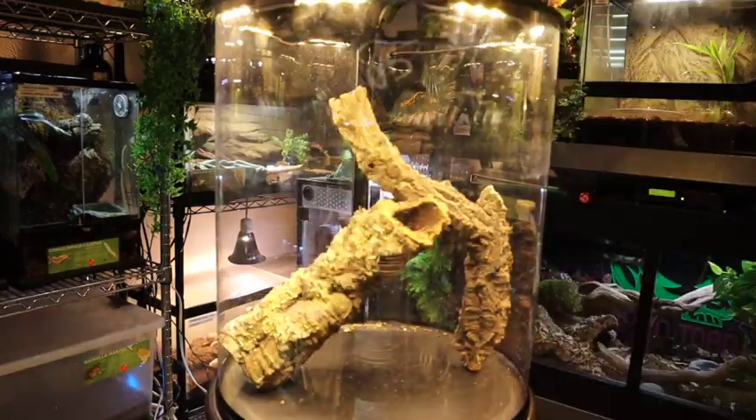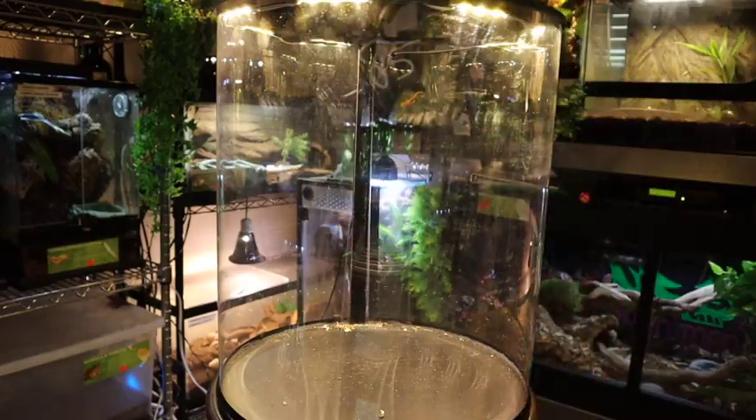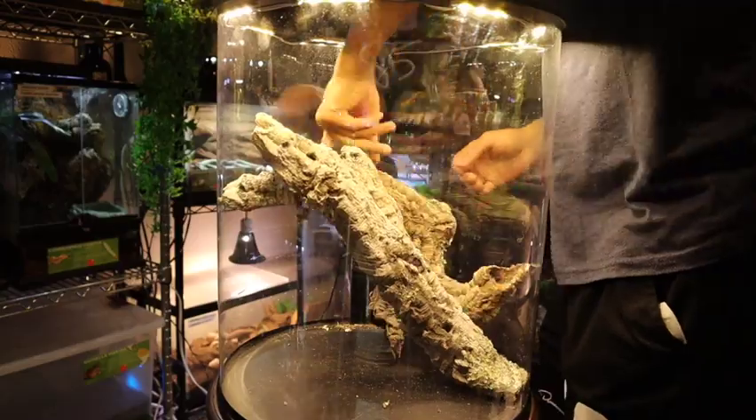The next thing we're going to do is start laying the cork out. This cork basically becomes the main structure of our enclosure, so it must look good and I must have perfect placement.